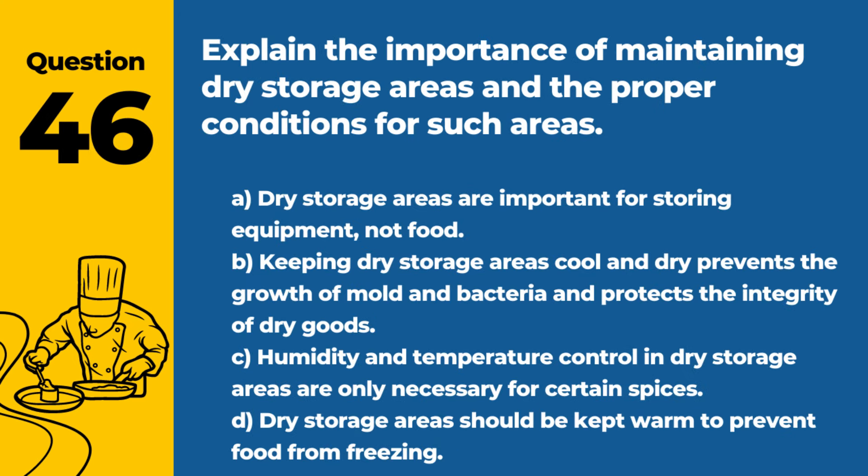Question 46. Explain the importance of maintaining dry storage areas and the proper conditions for such areas. A. Dry storage areas are important for storing equipment, not food. B. Keeping dry storage areas cool and dry prevents the growth of mold and bacteria, and protects the integrity of dry goods. C. Humidity and temperature control in dry storage areas are only necessary for certain spices. D. Dry storage areas should be kept warm to prevent food from freezing. Answer: B. Keeping dry storage areas cool and dry prevents the growth of mold and bacteria, and protects the integrity of dry goods. Proper conditions are crucial for food safety and quality.